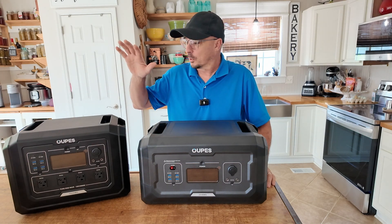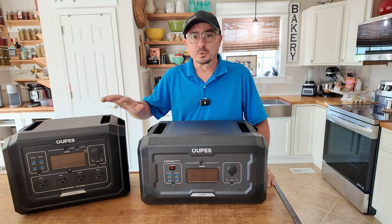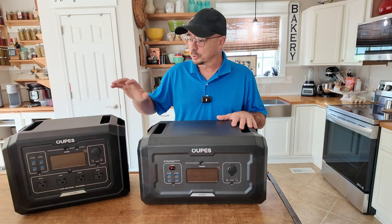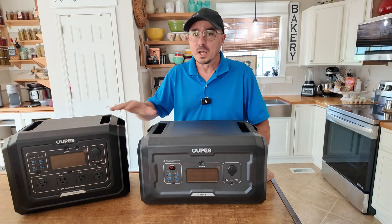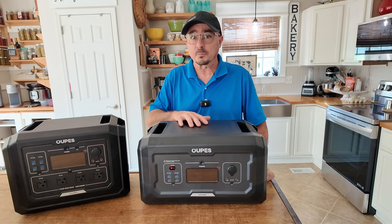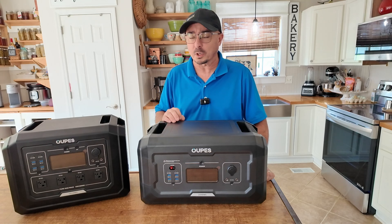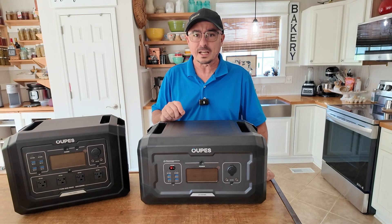You may have seen the recent video I did on the Opus 1 — at least that's how I think you pronounce it, and that's what I'm going with. After I did the review on that, I reached back out to Opus and told them I was interested in taking a look at this expansion pack that you see in front of me today.